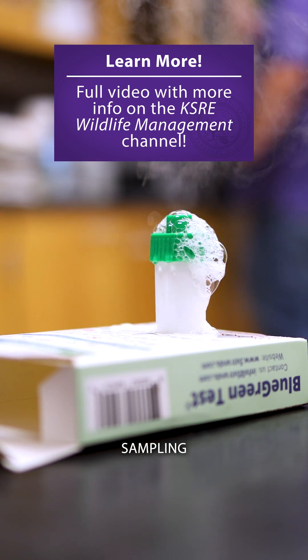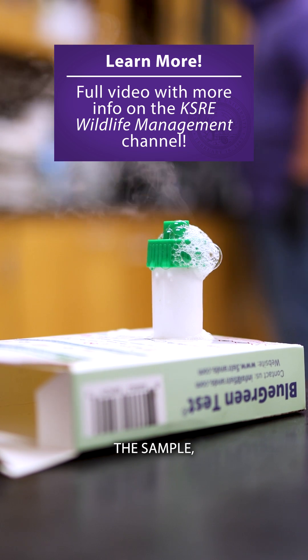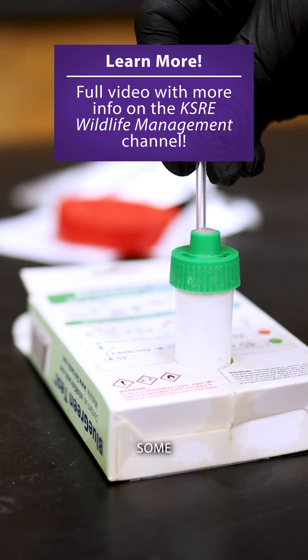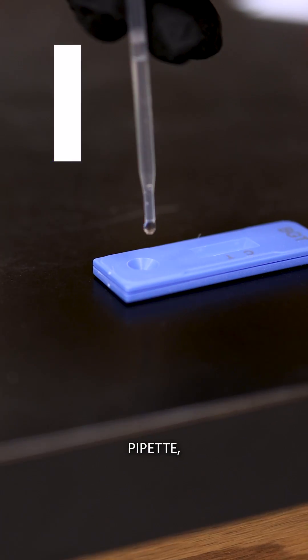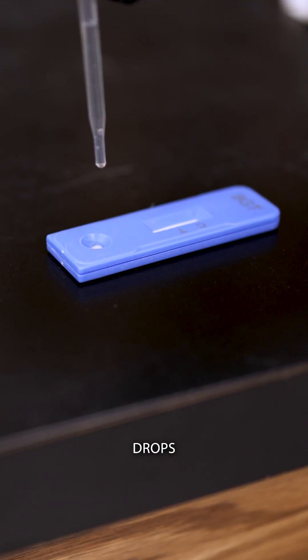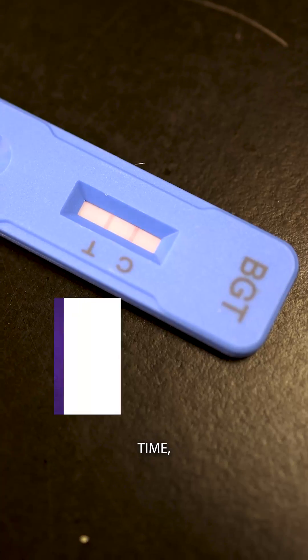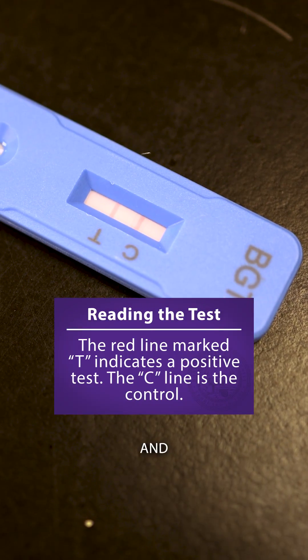After you remove that water sampling tube from the sample, you're going to want to let it sit for about 10 minutes. You'll collect some water in the sampling pipette, drop three drops onto the test strip, and then wait about eight minutes. After that time, you'll look at the test strip and analyze your results.